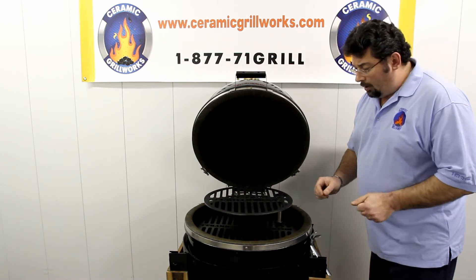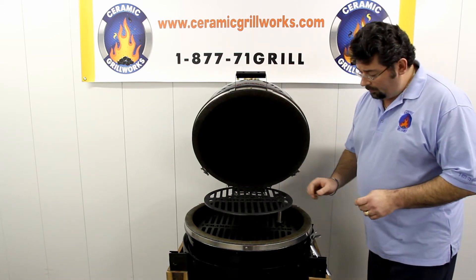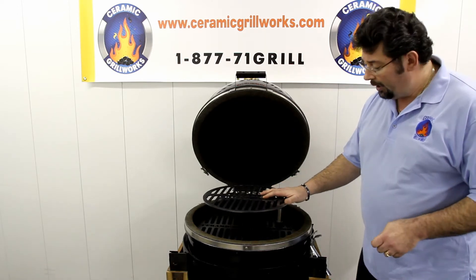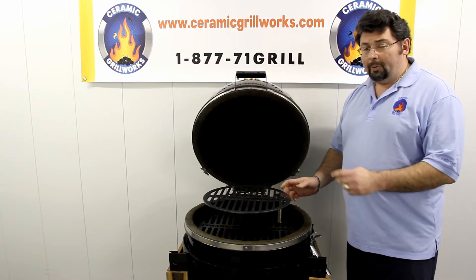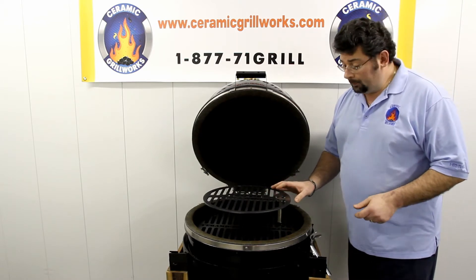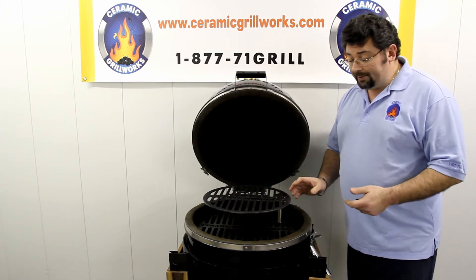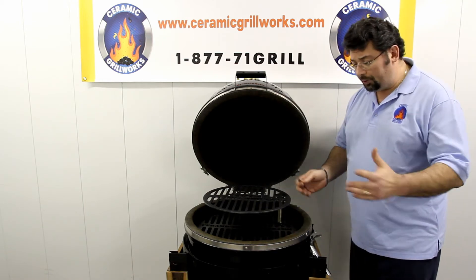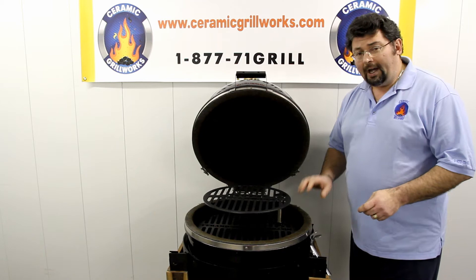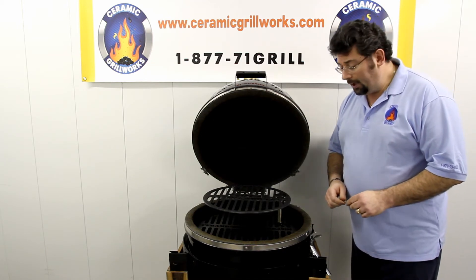What we're going to discuss now is one of the neat features of this product: the fact that the upper grate is either removable altogether in case you don't need it, or if you want to get into some unique setups for your briskets and pork shoulders, or cook things simultaneously, the height adjustment feature on this product is perfect.